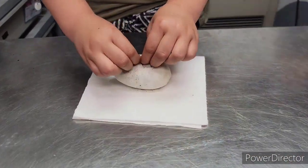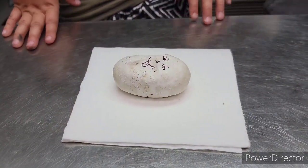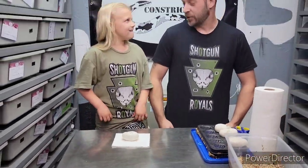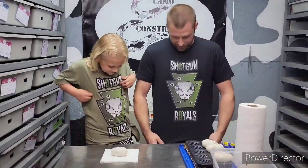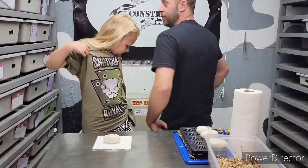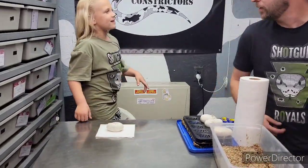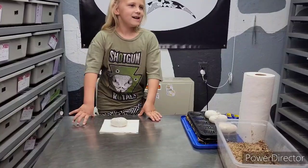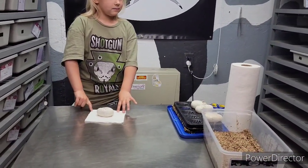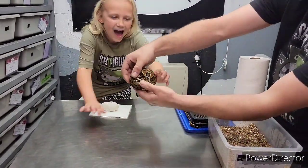Hold on — shoutout to Shotgun Royals, go check out his YouTube and Instagram, he is awesome. He just had his first clutch and we ended up getting a girl off of him. My mother is petrified of snakes, so bear with us — this is what we got off him.